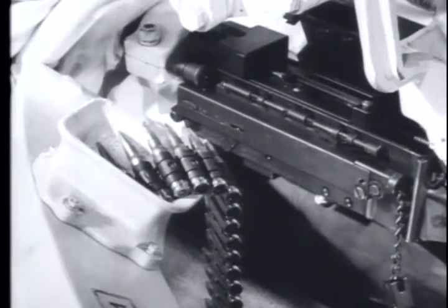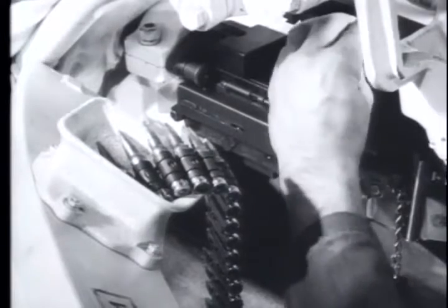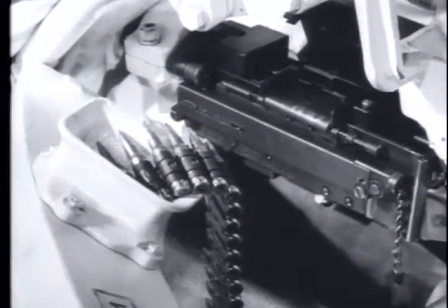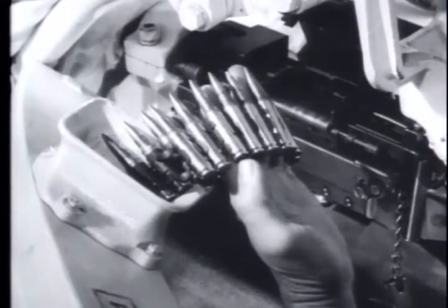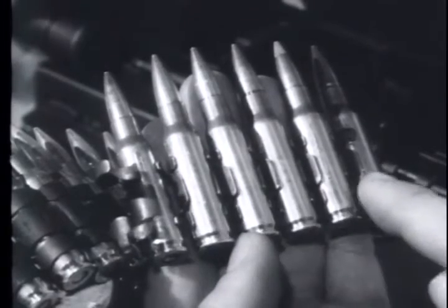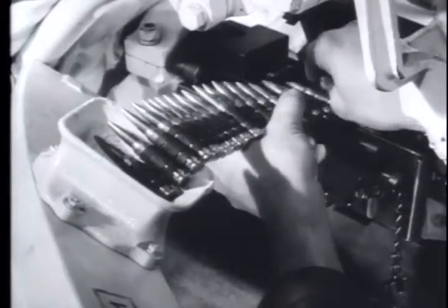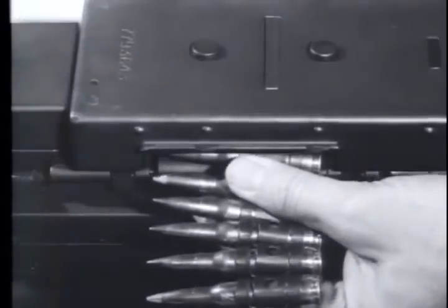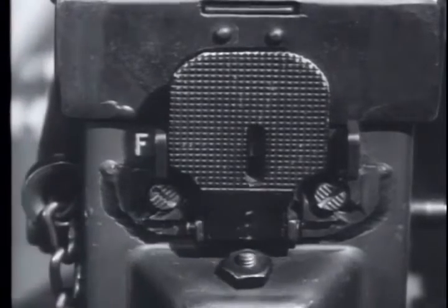You are now ready to load the weapon. Lower the feed tray, then charge the weapon by pulling the charging handle to the rear. Set the safety on safe. Make sure the open side of the link faces down and place the ammunition belt in the feedway. Close the cover to prevent the belt from falling out of the feedway. Set the safety on fire and the gun is ready to fire.